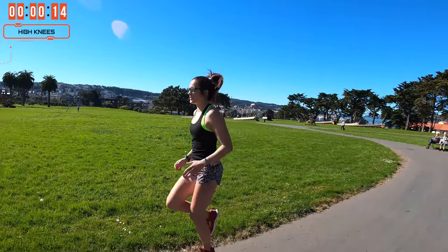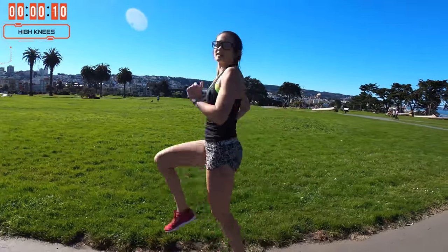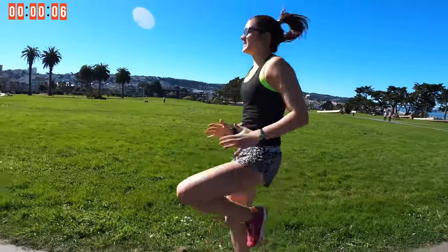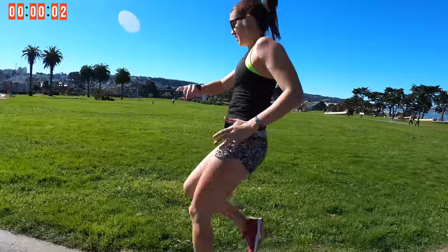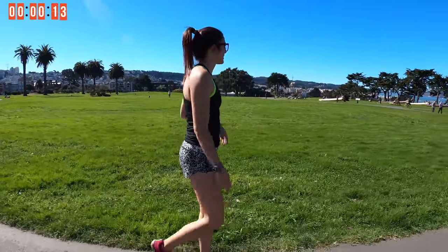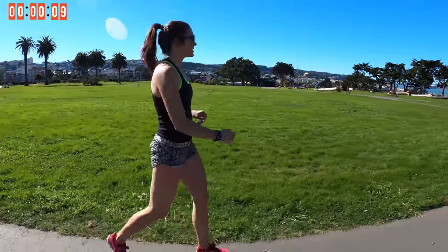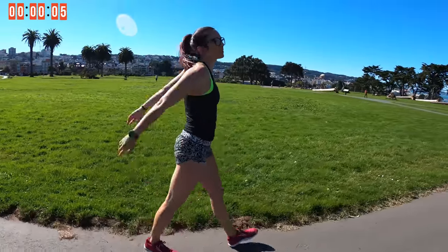High knees going back one more time. Everybody's out today in San Francisco — it is a day! It's a day for some strength and tempo. And walk it back — two more here, stick with me. Maybe kind of shake out those shoulders a little bit, a little side to side, get ready to go.